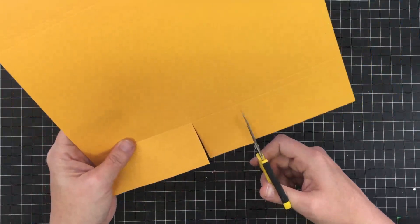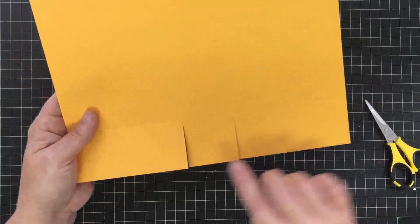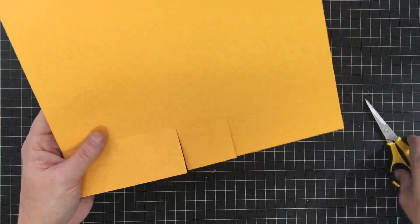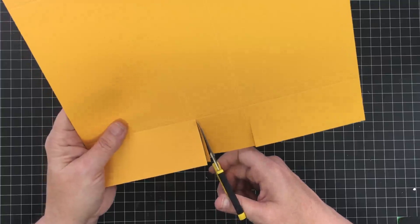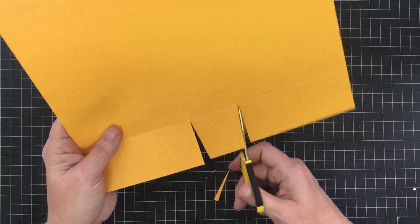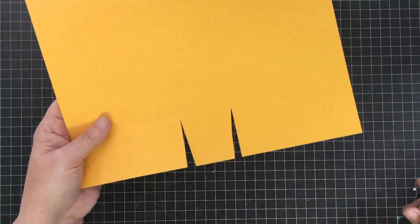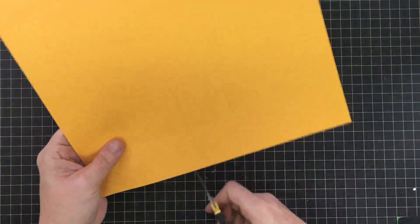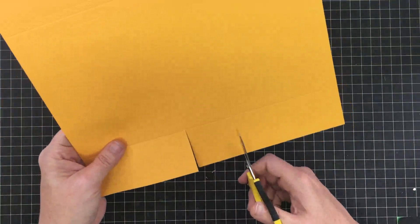Basically we've got our score line on this end and we're cutting these two score lines up to where they intersect. I find it handy to cut some little angles out to take some bulk away — that's all these little slits do right here. They just take a little bulk out of that tab so whenever you fold this up you can get a square fold. Same thing on this end — we're gonna slice this score and this score.